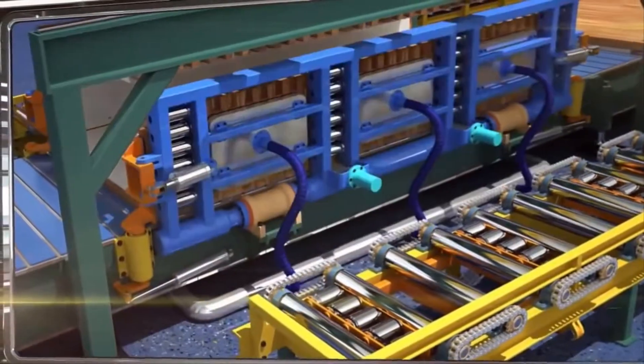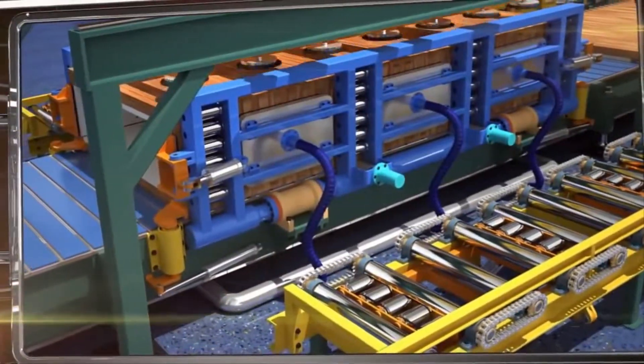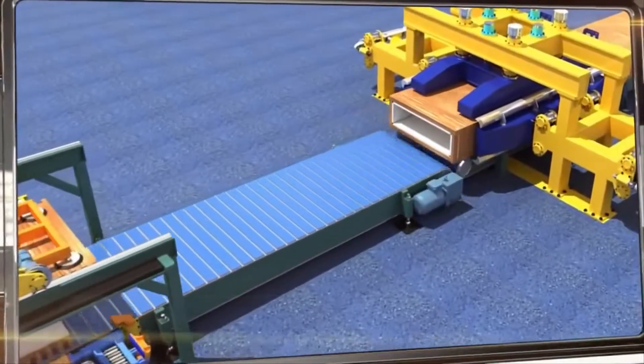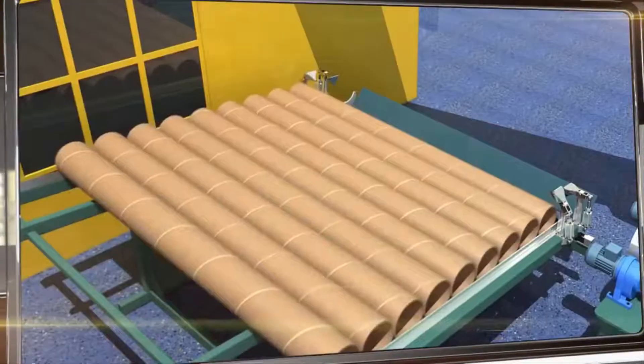The next step involves assembling a box out of prepared plates of various thicknesses. The edges of the sheaths are pressed again with hot glue, joined together, and heated in an infrared oven.